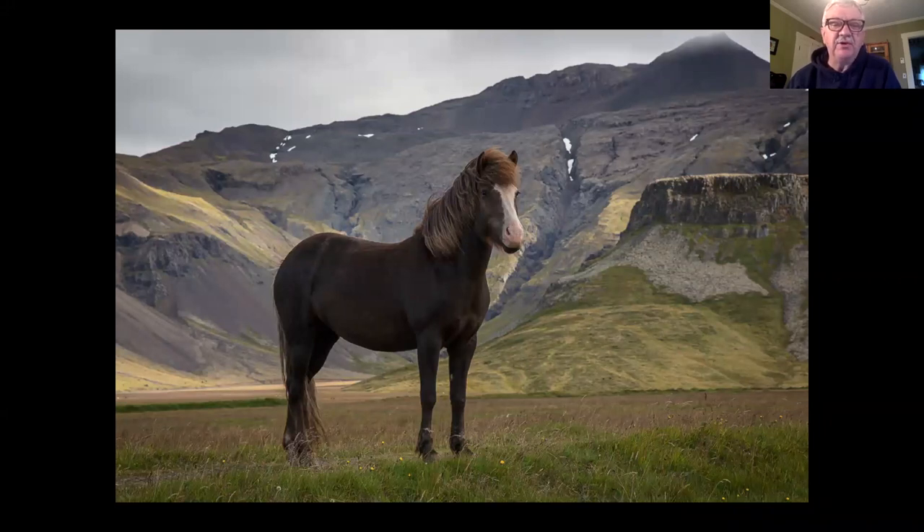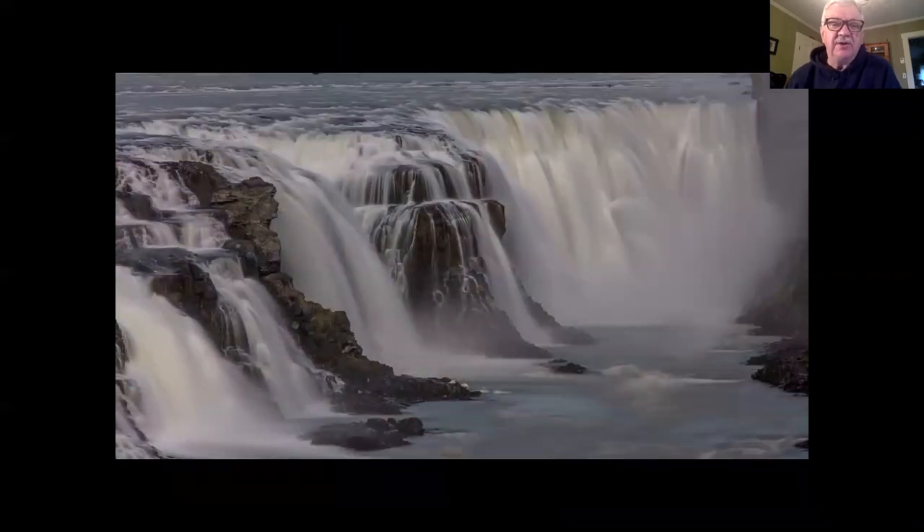I liked looking up at the horse to make it feel large, with that mountain looming behind. If I was hand-holding I might get that shot but I might not, because I couldn't guarantee I'd be in the right spot all the time. There are times when you have to have a tripod to get a steady shot — that's the main reason. This is a 20-second exposure; you can't do this handheld or everything is going to be a blurry mess.